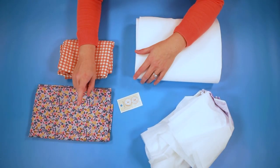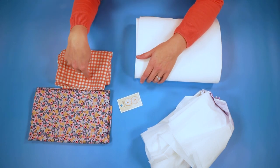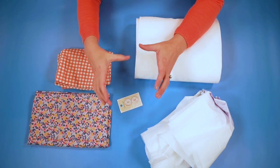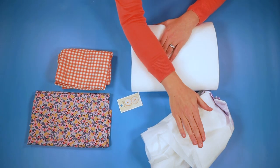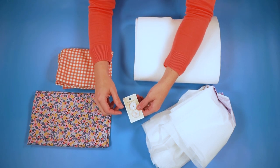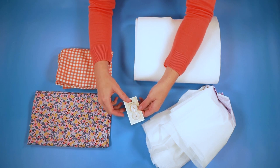For this project you're going to need a scrap of either quilting cotton or cotton canvas. I'm going to be making both today just so you can see the result and how it fits around the mug. You will also need fusible fleece and fusible interfacing. I'm going to be attaching mine with buttons so you will need a little bit of quarter inch wide elastic and some buttons.